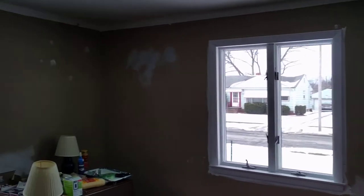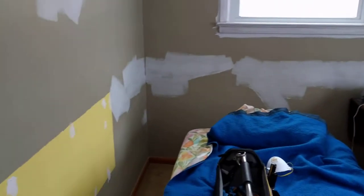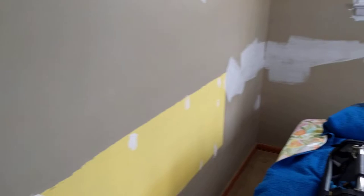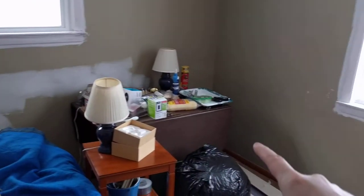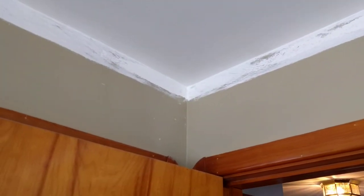Doing some renovating here in the guest room. There was a headboard nailed and screwed to the wall, and there was wallpaper border all the way around the room and also around where the crown molding area is. My little brother was nice enough to come in and rip it all down for me.